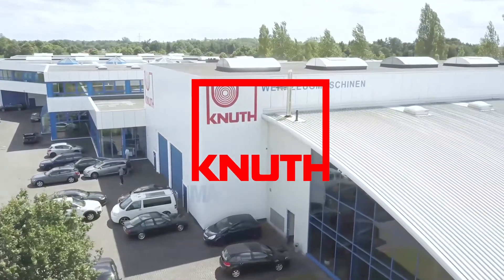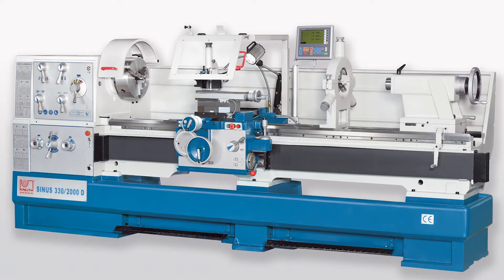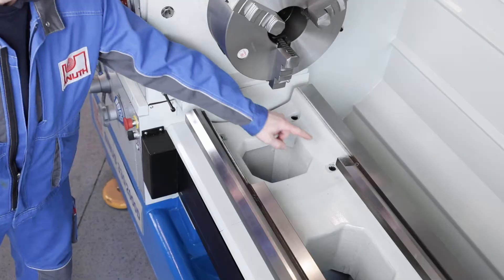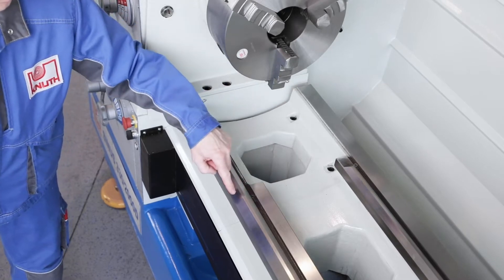Welcome to Knut Machine Tools, your reliable and quality machine tools provider. Today, we are introducing the Sinus D Universal Lathe. Our tried and tested classic lathe has a heavy, generously dimensioned machine bed with a removable bridge, ideal for machining large workpiece diameters.